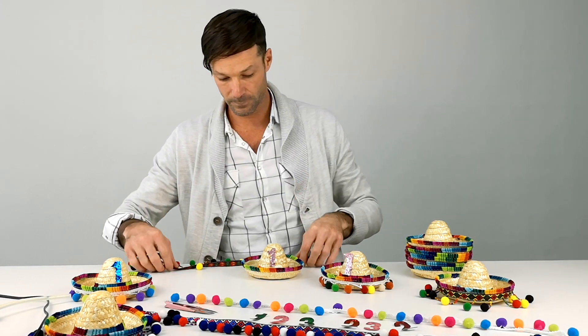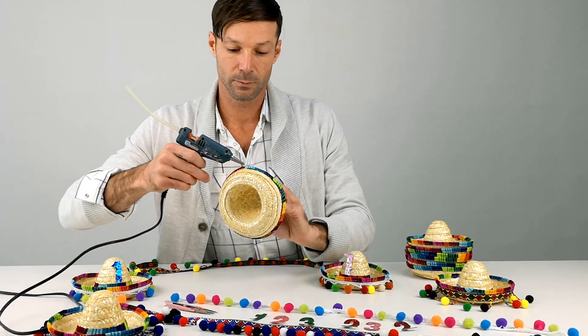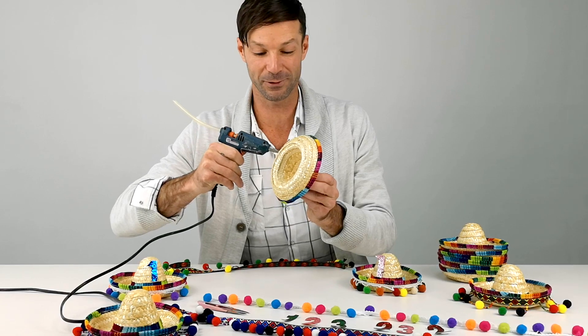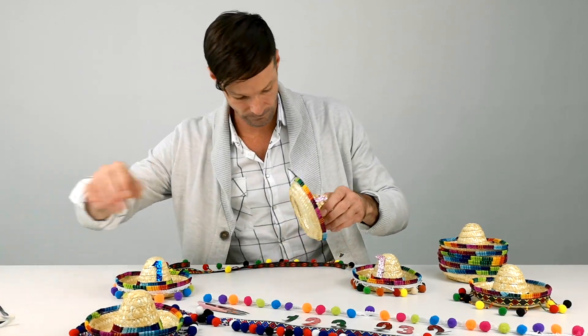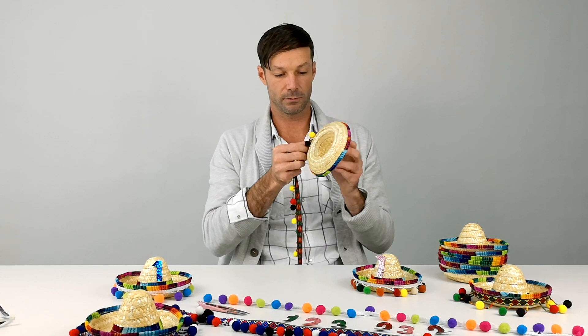So you simply put some glue around the edges — be very careful because it's hot, and I wouldn't suggest letting your kids do this at home. We got the glue on there and I'm going to add the ribbon.